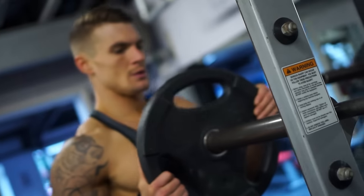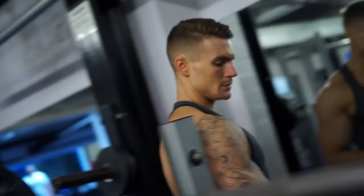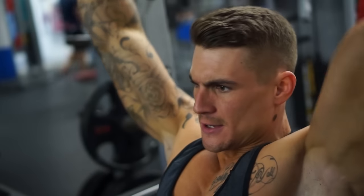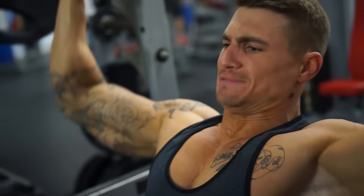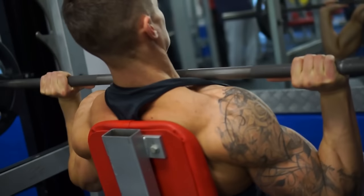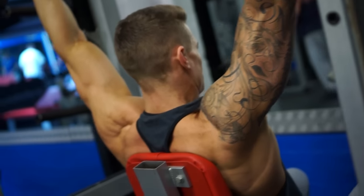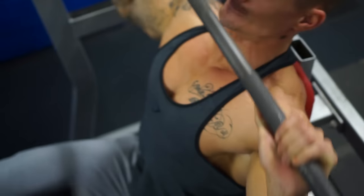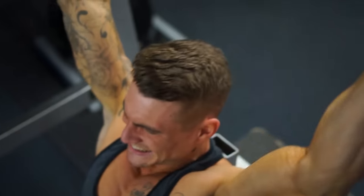So the first exercise we're going to start with is a seated military press. With this compound lift, the shoulder press, you're not going to be able to get a massive stretch just because the bar is going to probably hit our chest. But we want to focus a good squeeze over the top of our head so we fully contract our shoulders. It's going to be four sets of six to eight reps.